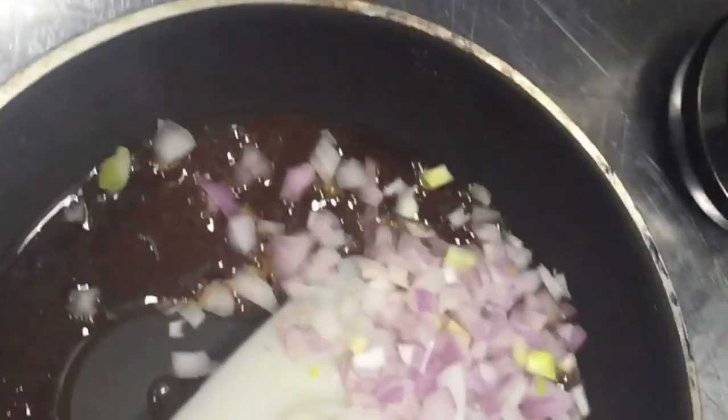So this is the onion. You can put it in and this will be caramelized. I put everything here — now waiting for it to caramelize. So this is the process — I caramelize, then I will put it in with the beef.